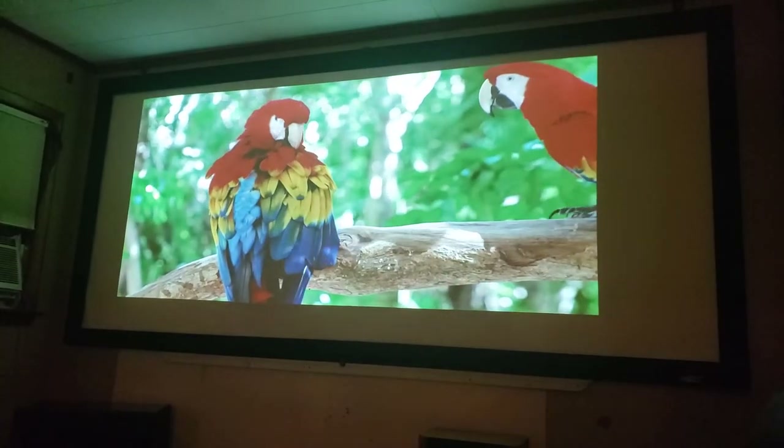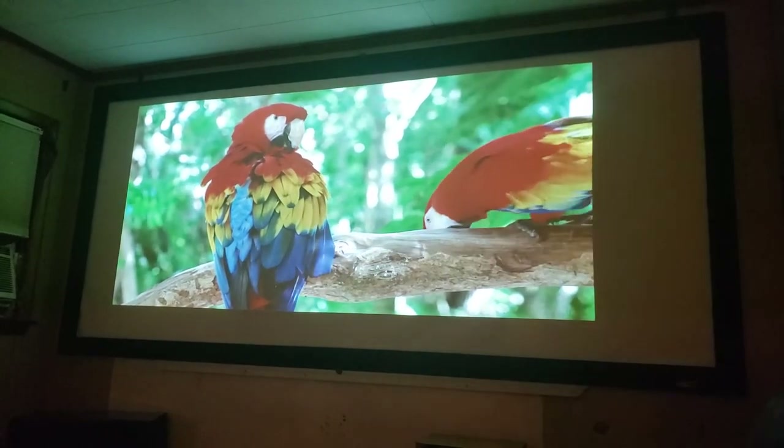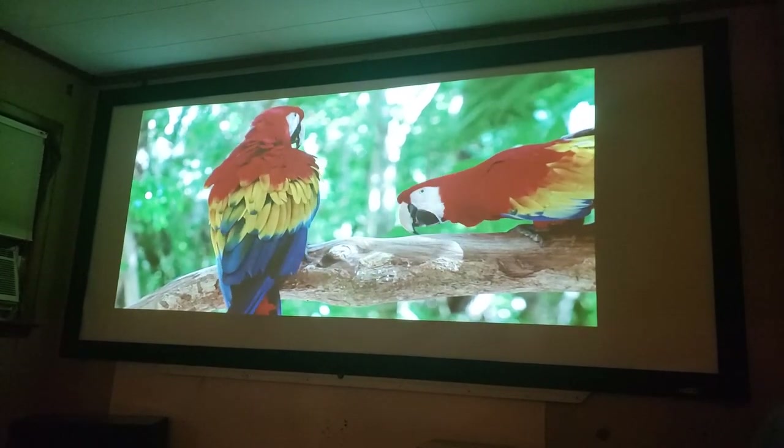This has a bunch of different aspect ratios. The color is really good. This is a great alternative to a cheap Chinese LED projector with a single panel — you can't even see those things.